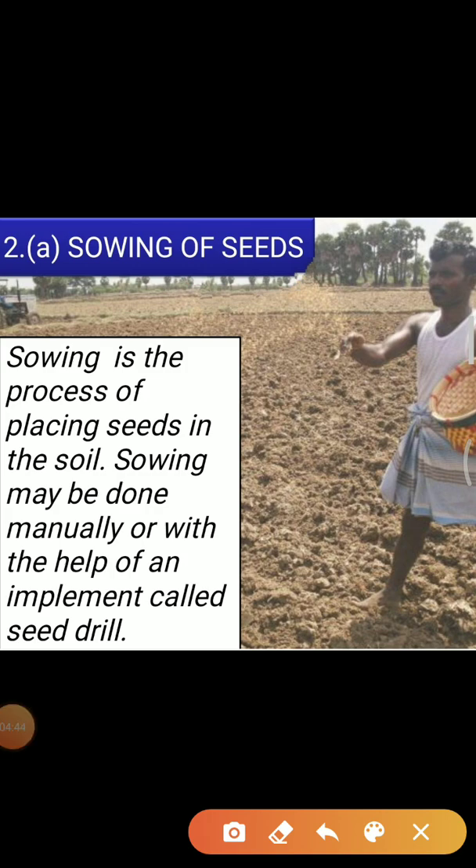After selecting the seed, the next step is sowing the seeds. Different methods are used for sowing in India. Manual sowing is one of the methods used in India. Sowing is the process of placing seeds in the soil. Sowing may be done manually or with the help of an implement called a seed drill. In manual sowing, people sow seeds directly by hand.